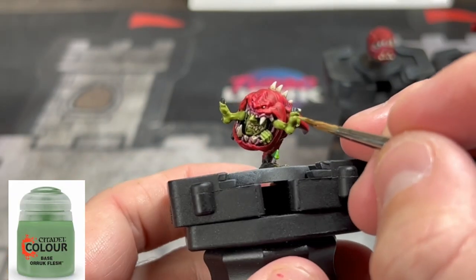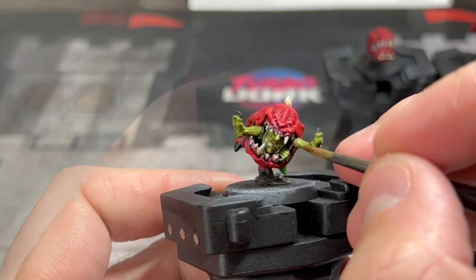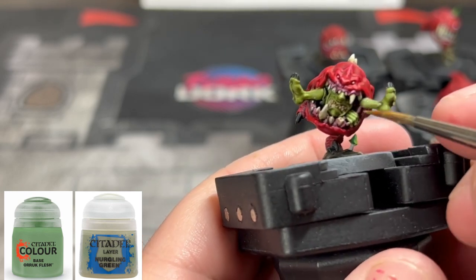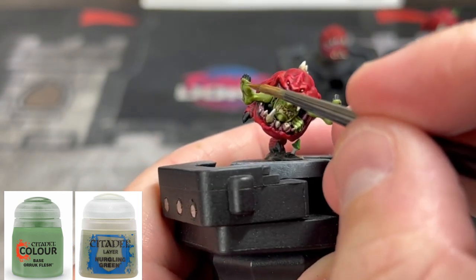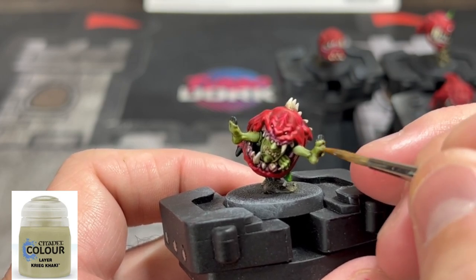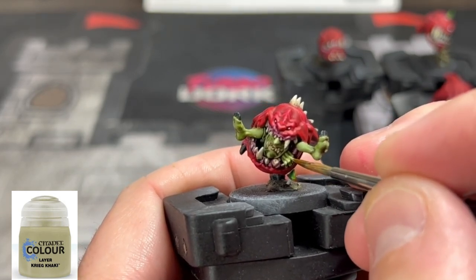To highlight our goblin, we're going to start with a reapplication of Auric Flesh on the raised areas — really focused on the hands, toesies, nose, and chin. Next, take a 50/50 mix of Auric Flesh and Nurgling Green and go over the same areas, building up those highlights. For our final highlight on the goblin, we're going to take some Karak Khamali — Karak, however you say it, khaki — and put that onto the raised areas, specifically the knuckles, bridge of the nose, chin, and feet that are sticking out. Really give it some life, contrast, and color.